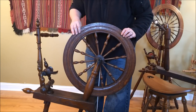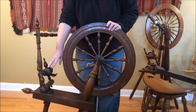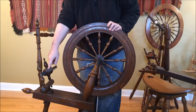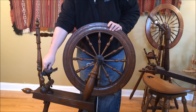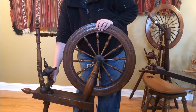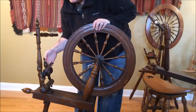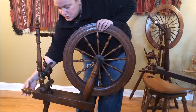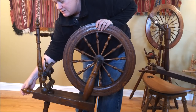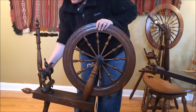Over here is where the action really happens — the bobbin and flyer array. The flyer is the part that goes around, and the bobbin is the spool in the middle where your stored yarn will be as you spin. Right here we have an assembly called the mother of all — this bar with two uprights in it called maidens. The mother of all has to scoot back and forth; in this case by turning this little crank handle with a wooden screw that moves it back and forth, and that's necessary and important.